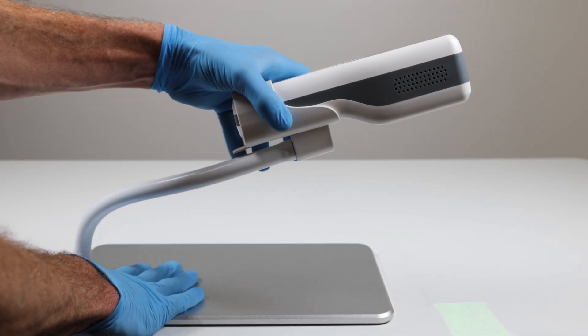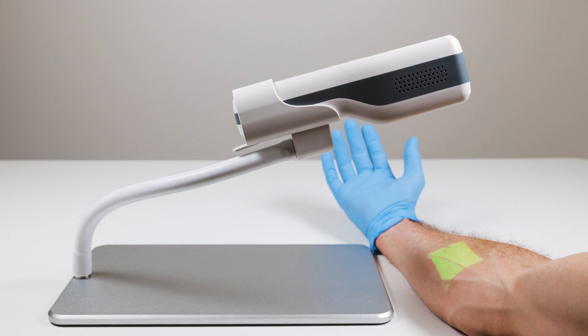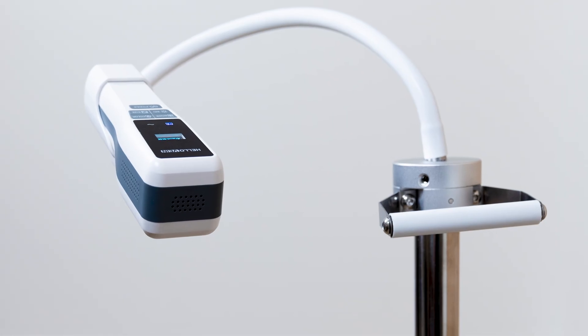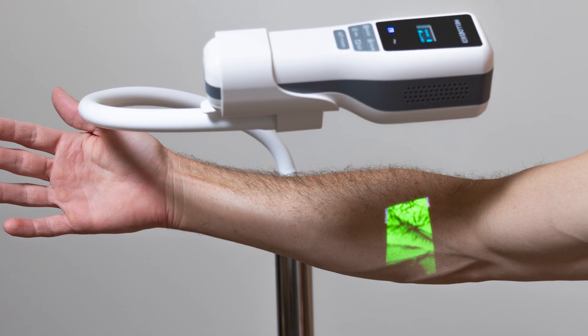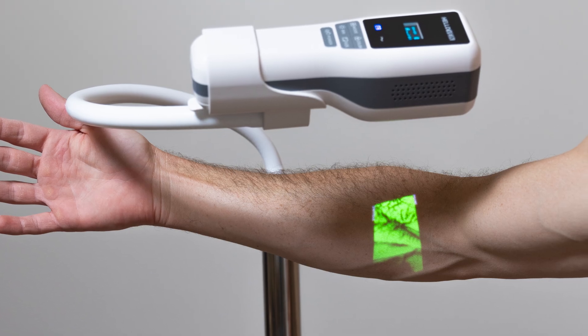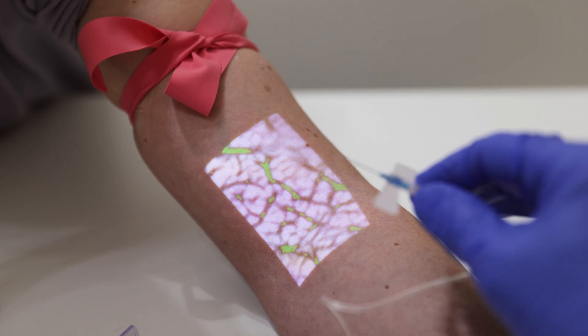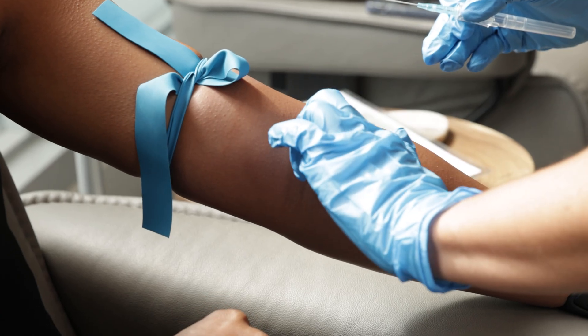There are hands-free accessories available, such as the benchtop stand so you can place it on a table and have the patient put their arm underneath. There's also a mobile stand — essentially a cart on wheels with a flexi arm that you can move around quickly. Both options are useful when doing an IV start or blood draw.